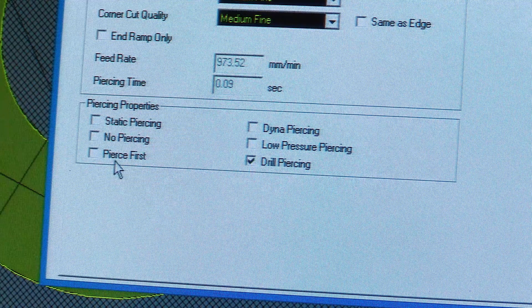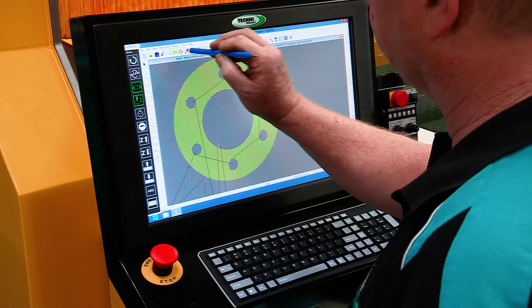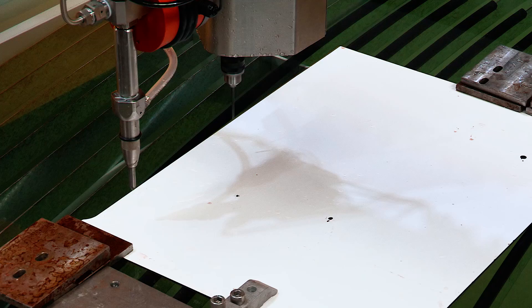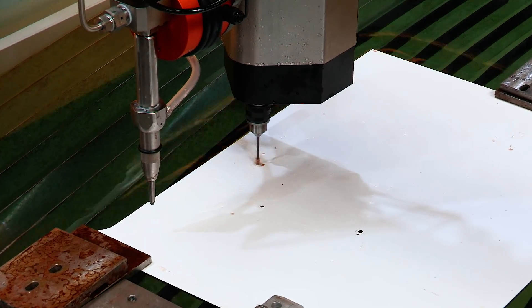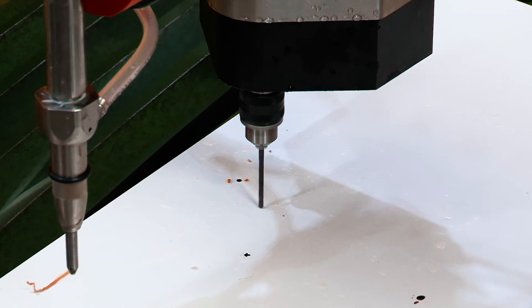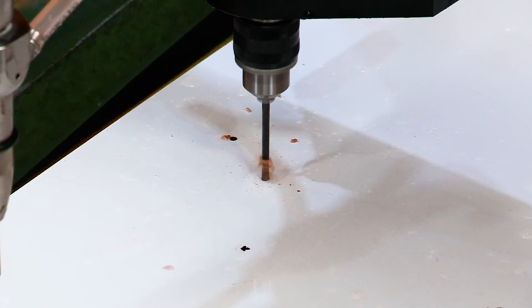The drilling head option allows us to pre-drill the pierce points before cutting. The advantage of drilling the pierce points is that it ensures we do not delaminate the material when cutting materials like carbon fibre and other laminated materials.